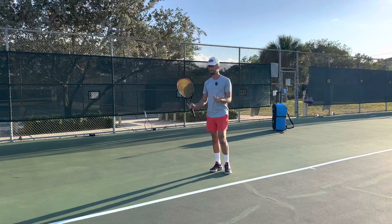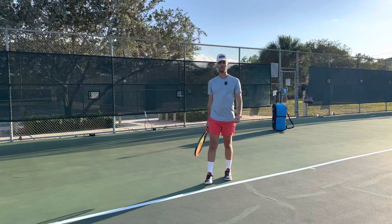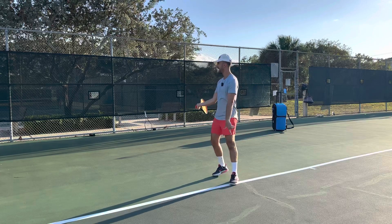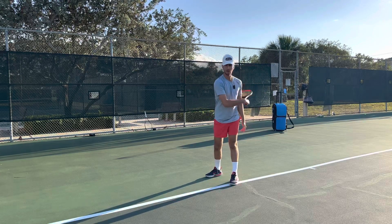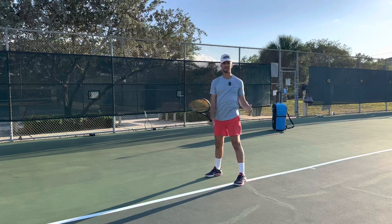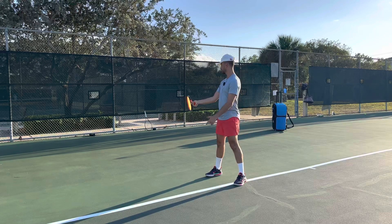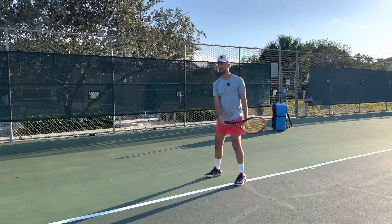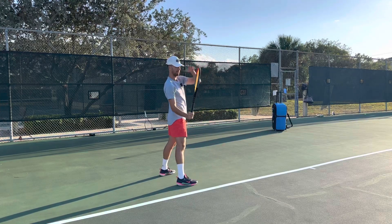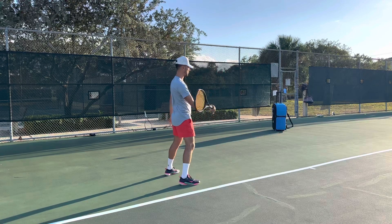Now how do we go from this to this? It's super easy. Instead of taking your racket tip pointing straight back — which is going to make you come around — what you're going to do is point your racket tip up. When I do it wrong and hurt my elbow, it's a horizontal swing path with the tip straight back and I go around. But when I take the racket back correctly, the tip is pointing up. Racket tip pointing up instead of straight back.